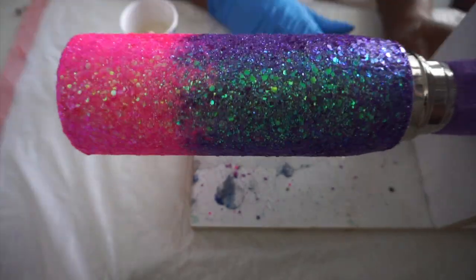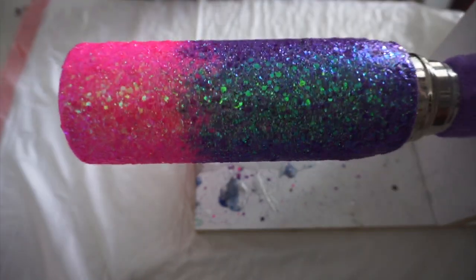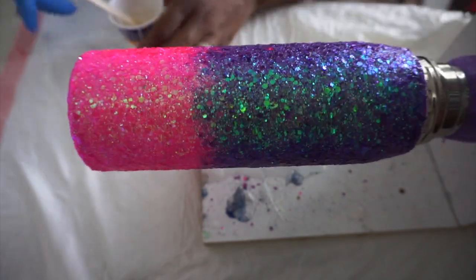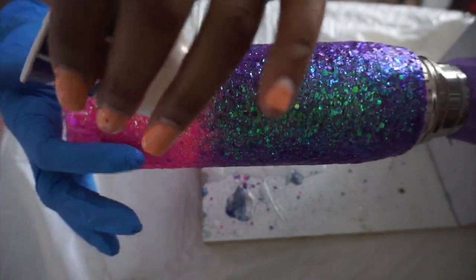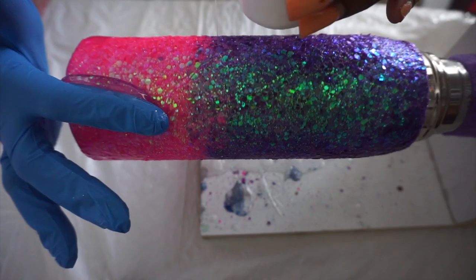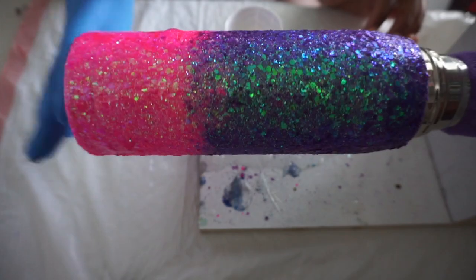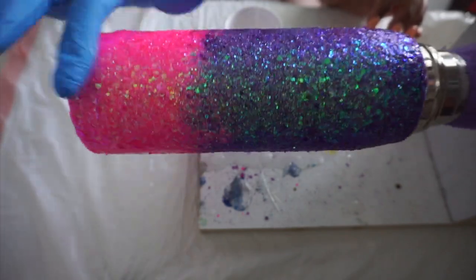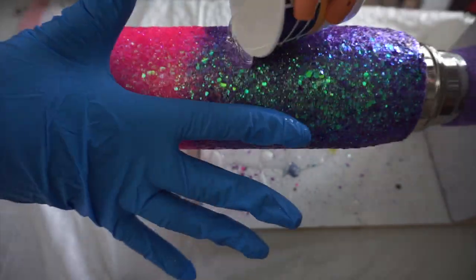Off camera, I did use the Counterculture DIY Quick Coat — two layers of that on the cup to help everything seal in and lay flat. You can see the glitter looks super flat compared to if you were to just glitter it and not try to stick it down or use quick coat. I know it's a lot of little extra stuff you have to do and buy, but when I'm telling you, it makes such a difference. Definitely an investment in yourself, your business, and your technique.